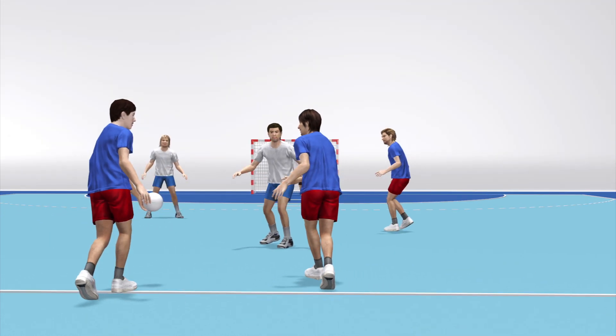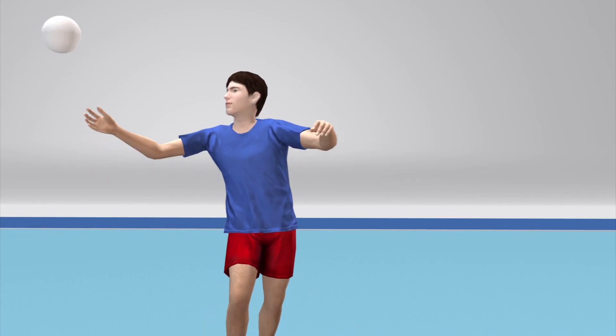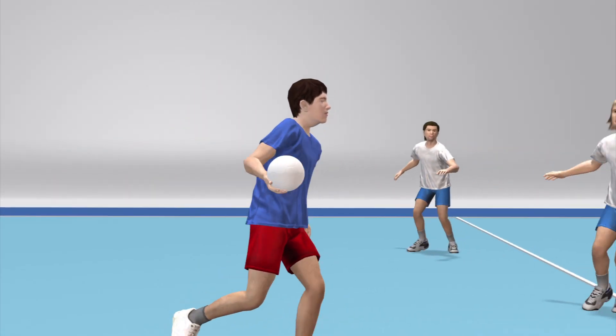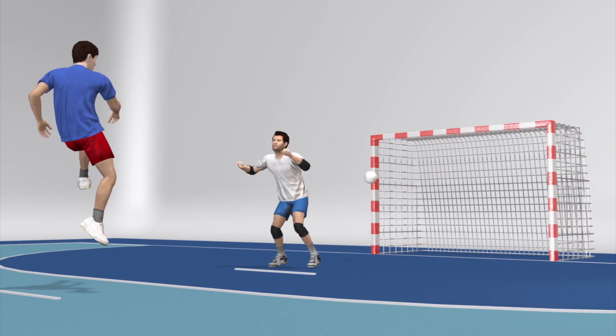Each game is 30 minutes long with a 10 minute half-time break. A player can keep the ball for just 3 seconds. Once in possession, they may only take 3 steps, dribbling as much as they want, before passing or shooting.